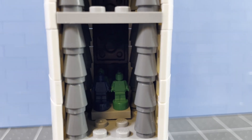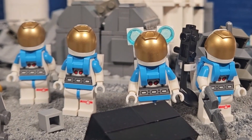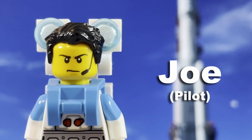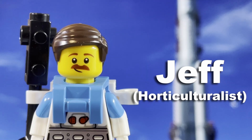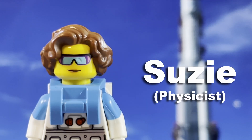Now this ship has space for all of the crew and cargo. Here are the four astronauts who have volunteered to undergo this risky mission to our base: Joe, the pilot; Jeff, the horticulturalist; Jimmy, the engineer; and Susie, the physicist. They have all completed their training and are ready to go into space.